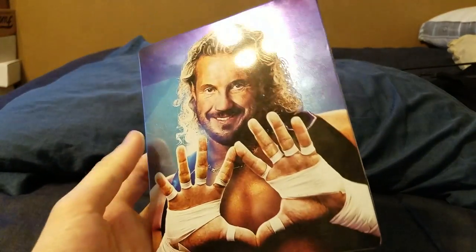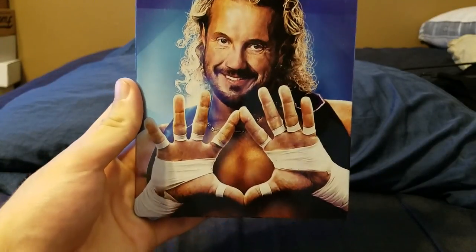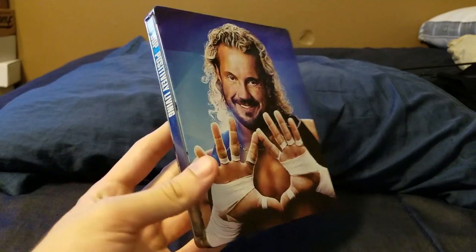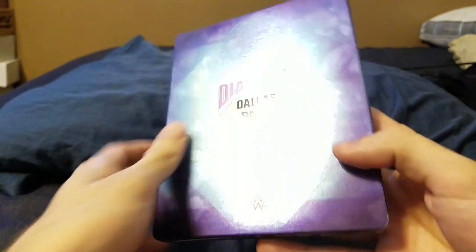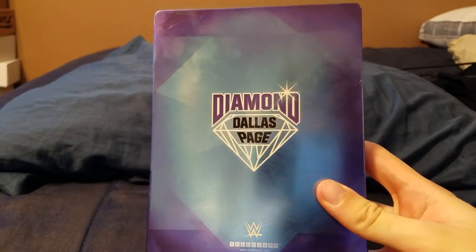Right here is the Steelbook with a nice picture of DDP doing the diamond pose. It's just a beautiful cover — I definitely like this a lot more than the regular DVD and Blu-ray cover. Here's the spine: it says DDP: Positively Living Steelbook Blu-ray. And here's the back with just a Diamond Dallas Page logo, and really not much to it.